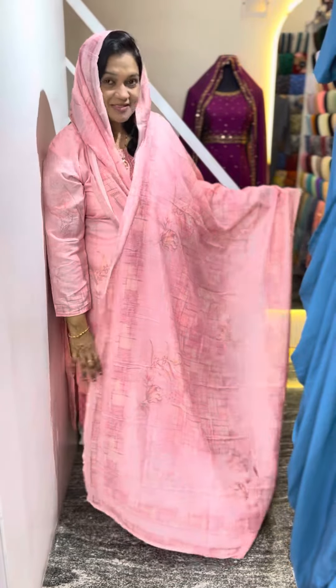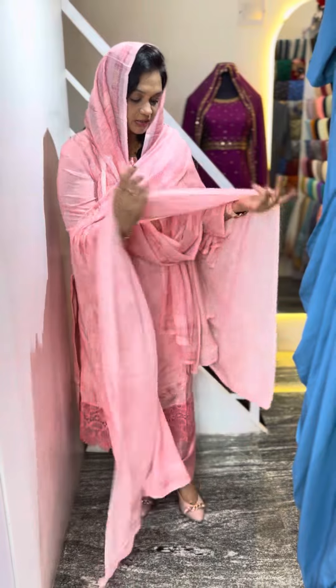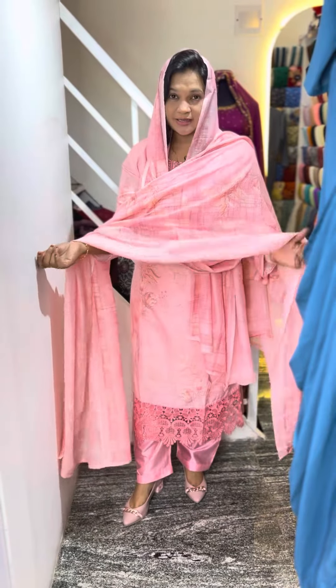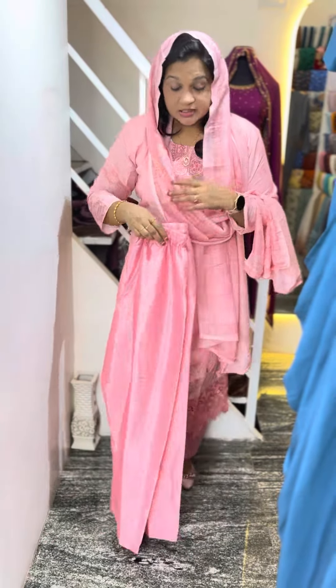This is a muslin fabric with a digital print, with a soft cloth. The bottom is a semi-plazoid and a semi-silk fabric.